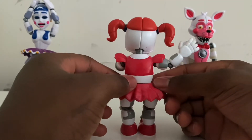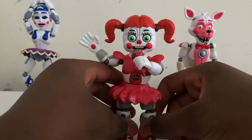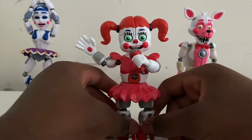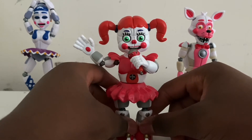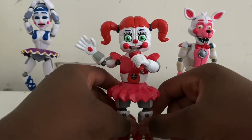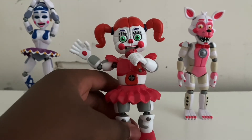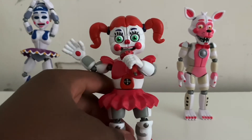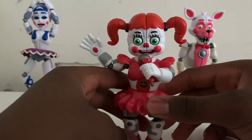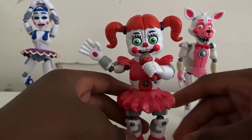I won't be getting the glow-in-the-dark Circus Baby action figure because first of all it's just the same figure — it looks exactly the same except the texture of the color looks a little different. Second, while yes it is a glow-in-the-dark figure, it does not glow well at all. Besides, it's a Walgreens exclusive and I've seen other YouTubers test it out — it's just a cash grab.